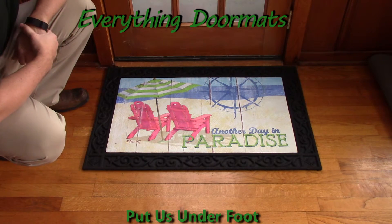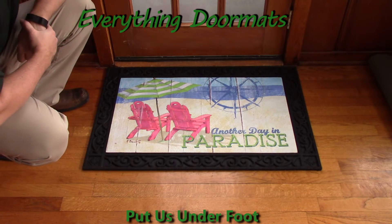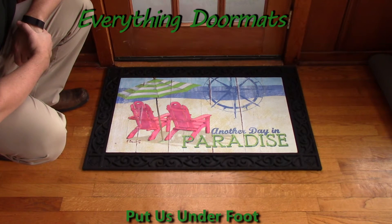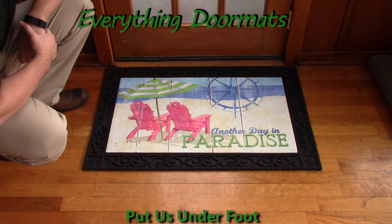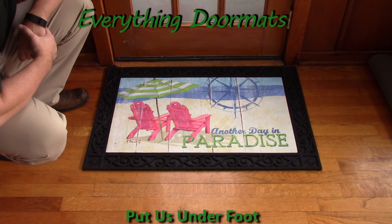This Another Day in Paradise Insert Doormat can be found in our summer category, and makes a great addition to any beach home, home near the water, or vacation home to really add to your home's decor. For more information, visit www.everythingdoormats.com.